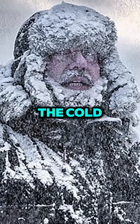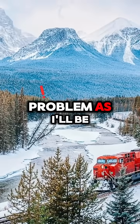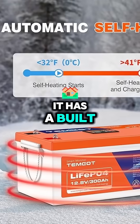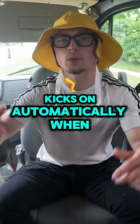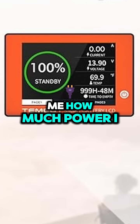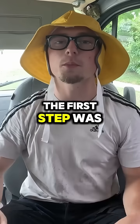While researching, I found that lithium batteries hate the cold — they won't charge if it gets too cold, which is a big problem since I'll be living through Canadian winters. That's why I chose this one: it has a built-in heating blanket that wraps around the whole battery and kicks on automatically when temps drop. It also has an LED screen that shows me how much power I have left — that's how I'll monitor everything day to day.